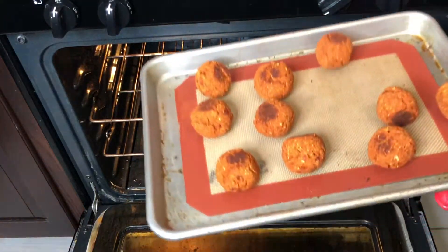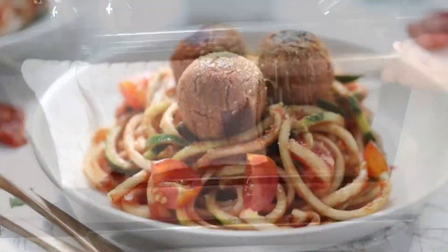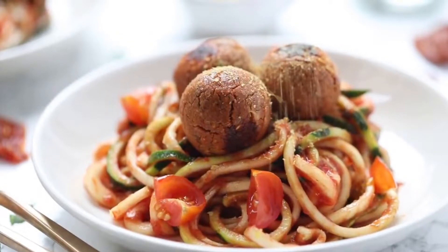And our bean balls are done! These are so delicious. I use them over zoodles — zucchini noodles — or regular pasta, or on top of a salad. Such great Italian flavor. I really encourage you to give this a try!